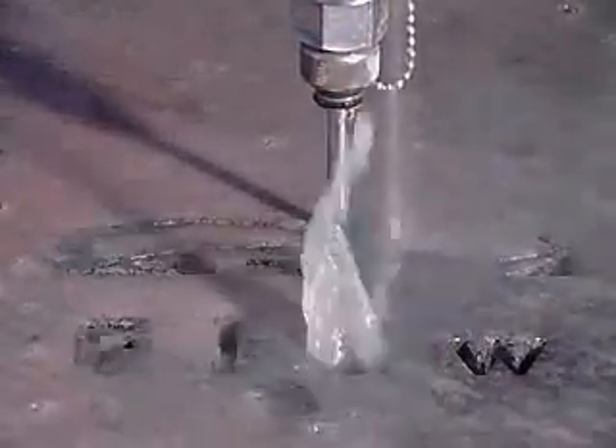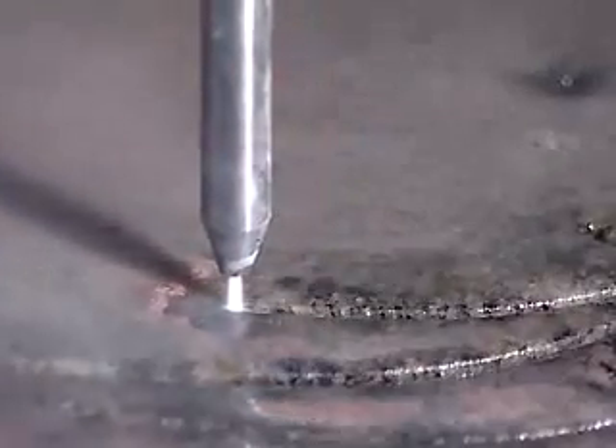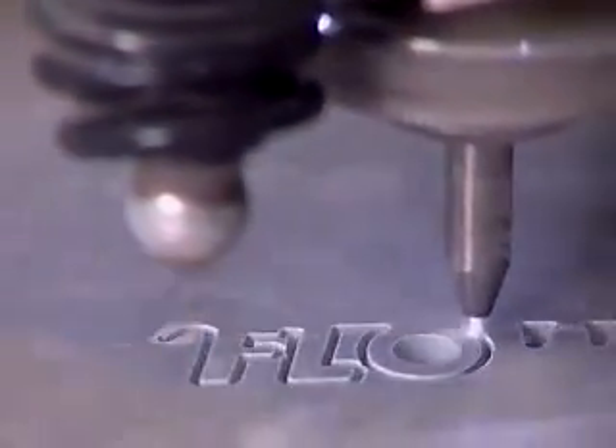To cut hard materials such as metal and stone, abrasive is used. The abrasive — garnet — is entrained into the water stream and accelerated like a bullet out of a rifle. The ultra-high pressure abrasive water jet process can cut any material up to 10 inches thick, though most materials cut today are less than two inches thick.